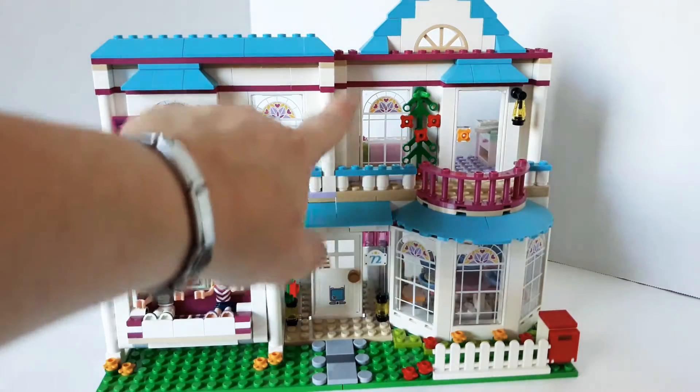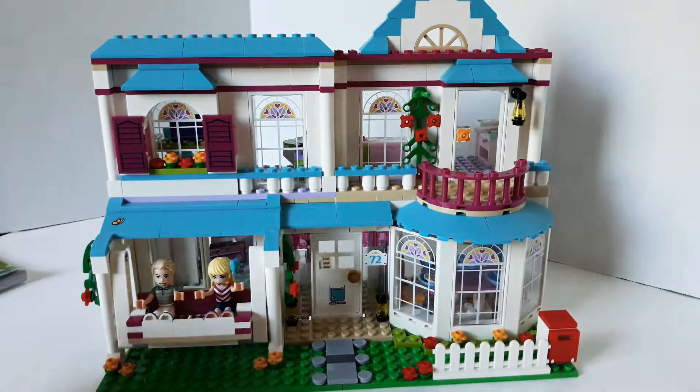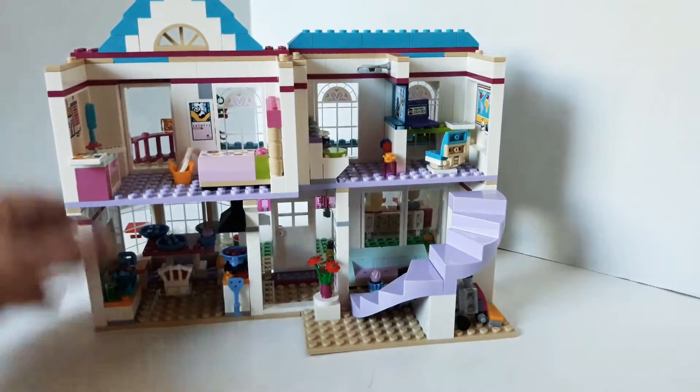She has a little balcony with plants growing, little shutters and stuff. It's really cool. I'm going to turn it around so you can see the whole back and then I'll get into detail with most of the rooms.